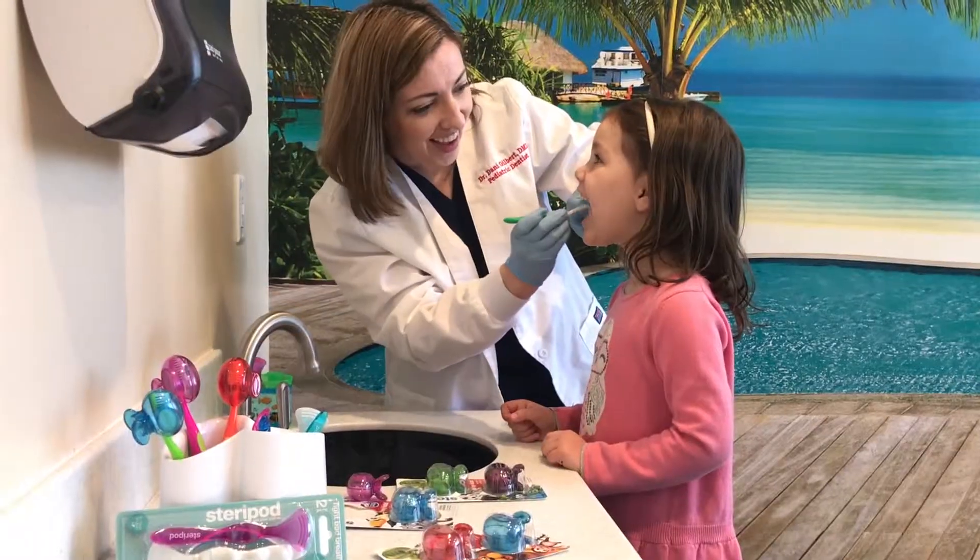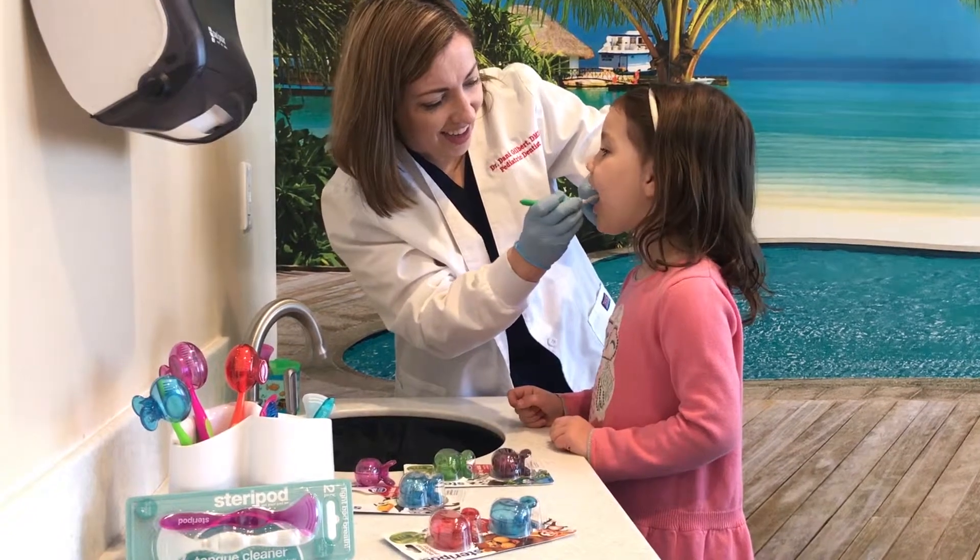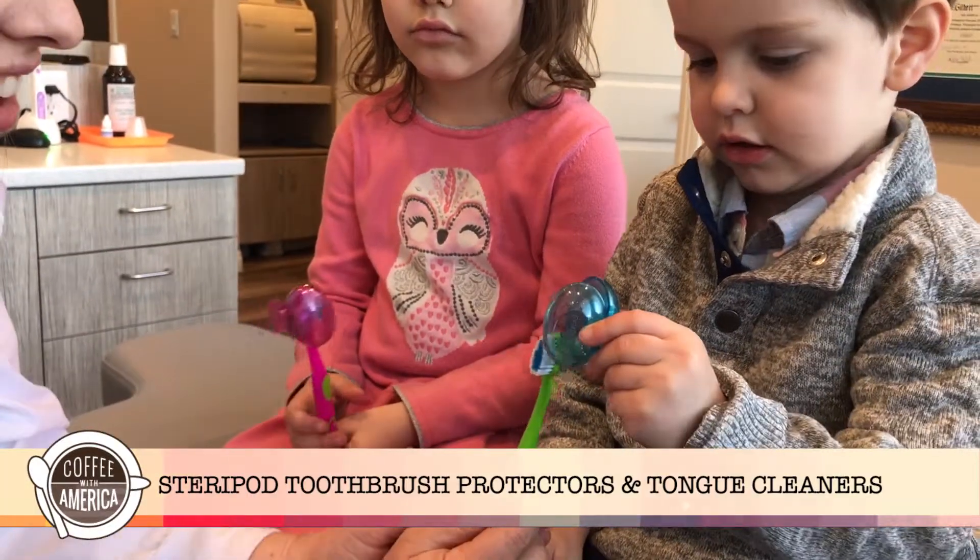You cannot have clean teeth with a dirty toothbrush, and you can't have a clean mouth with a dirty tongue. Especially during flu season — as a pediatric dentist and even more so as a mom — we're always worried about kids getting sick.